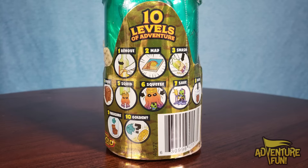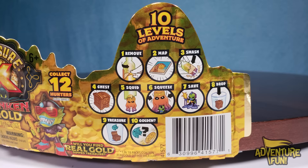On the side it shows the three steps: smash open the bottle, get the creature or hunter out, save them, then get treasure. On the back it says 'Will you find real gold dip treasure?' and below that, one in 18. We gotta get 18 of these before we find one real gold treasure! We got two here — just an introduction to whet your appetite. There are 10 levels of adventure fun.